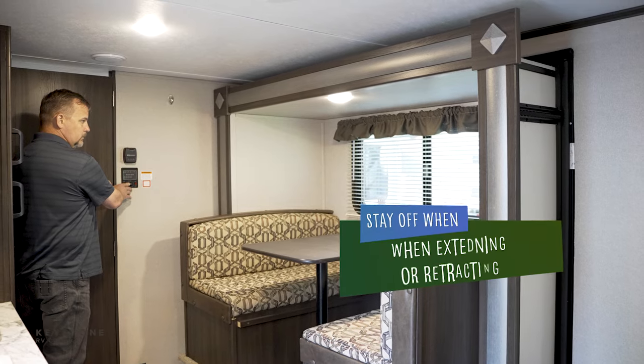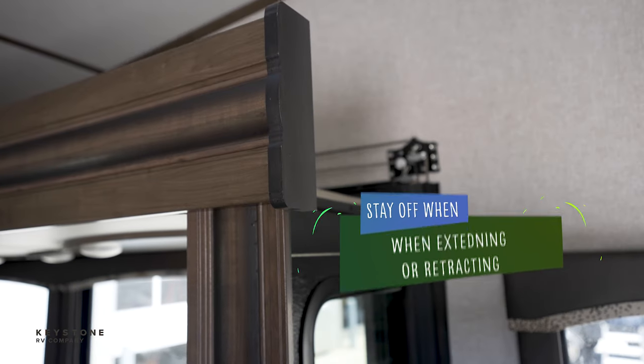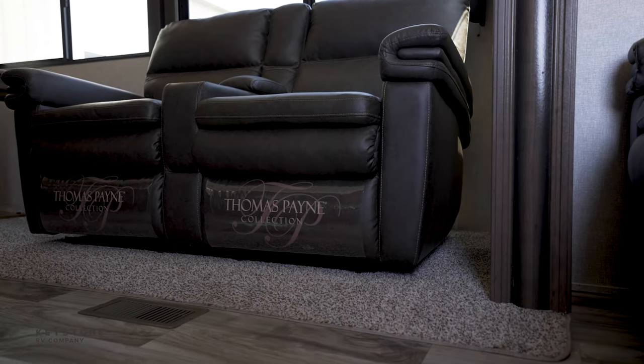Do not ride in the slide out when extending or retracting, and do not step on the floor of the slide out when the room is retracted. The slide out floor is not supported by the main floor and stepping on the floor may cause structural damage to the slide room.